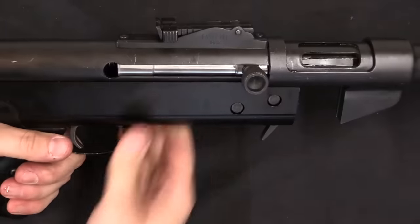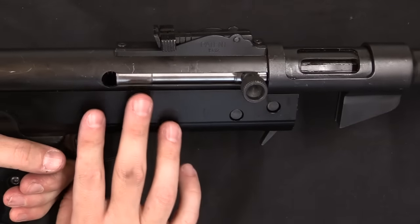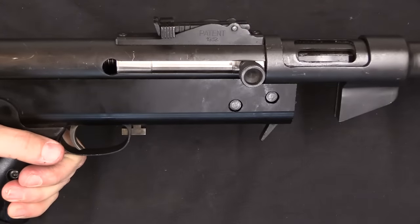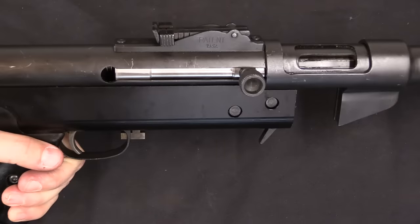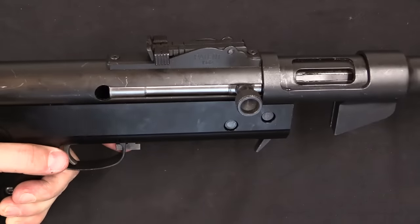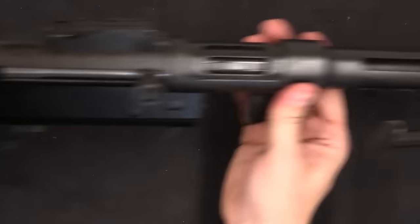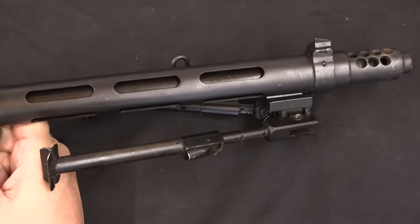I should mention that this gun dates to prior to 2008 — probably about 2006–2007. Today BRP has developed this system several times over and has a far more universal, modular, interchangeable system. But I thought this was a really cool example of the original early style of STG-76, which would lead to several more variants.